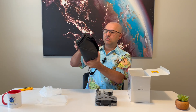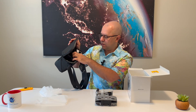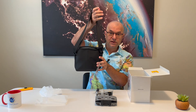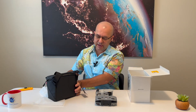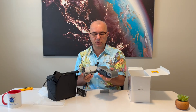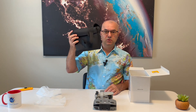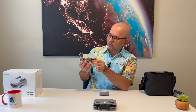This is how the back of the bag looks — very compact. It has a couple of sections for the drone, the remote, and the batteries, and you can just carry it around. I would highly recommend getting a version with the bag. You can buy just the drone and the remote control, or you can get a combo like this one, which gives you a bag and an extra battery.